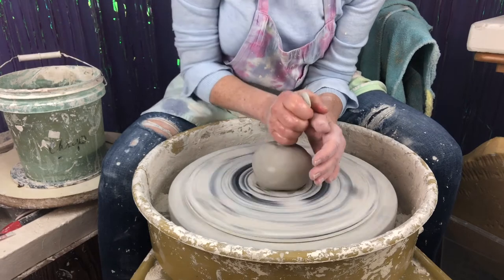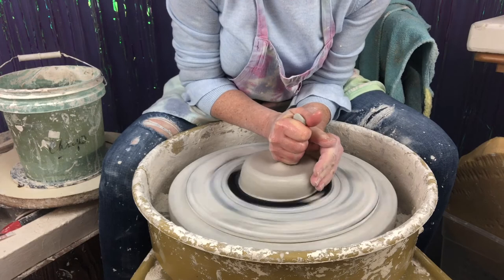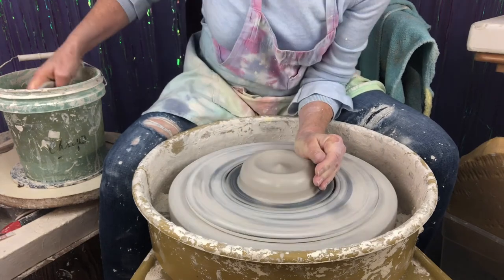Let's go ahead and get started. Notice I'm centered pretty quickly.